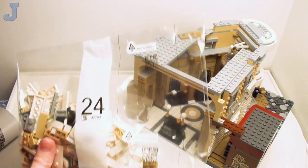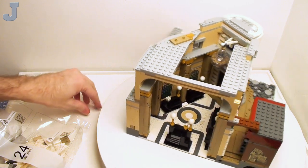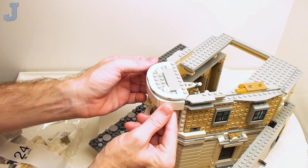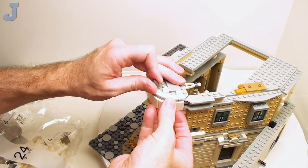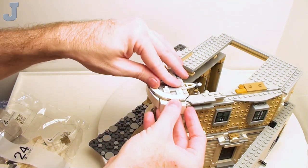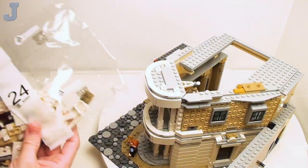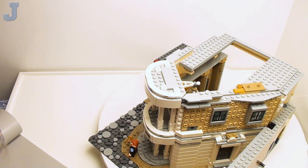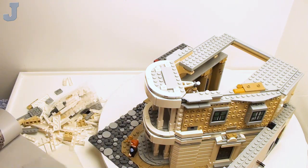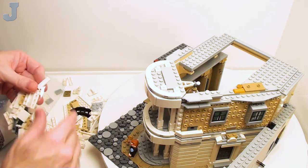Now we're going to see what bag 24 involves. We have an extra brick here — what did we forget? I think I forgot to put the one in this one here. Yep, that's what I did. Well, there we go — I knew we'd forget something. Now we're going to — oh, look at all that white. I'm going to tell you right now, if you're looking for a set with bright colors, this one does not fit the bill.